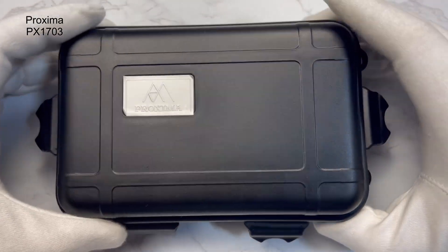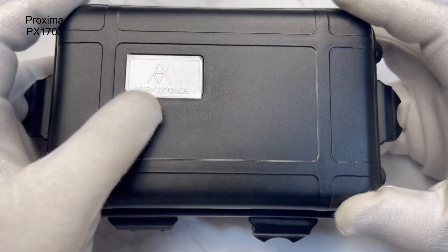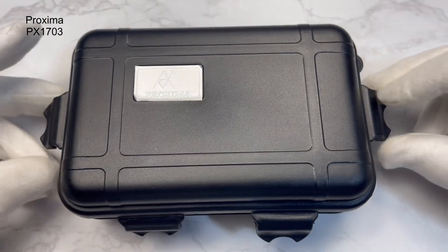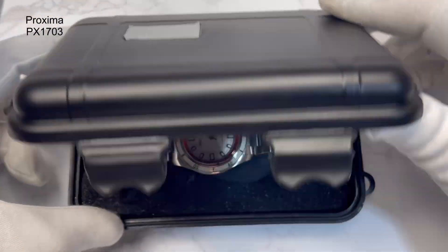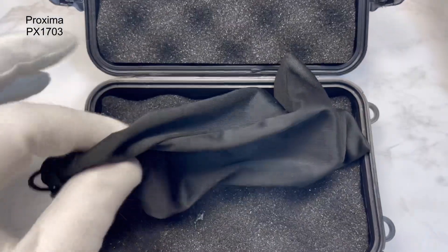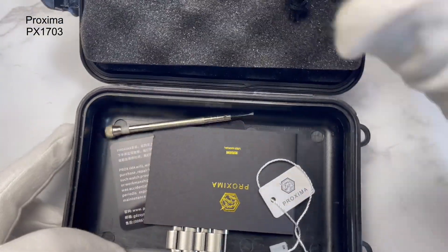So this is the watch — usual Proxima packaging, briefcase style with a sticker in the corner. Four clips just to keep it safe; I've un-clipped them because it's a bit tricky with these gloves on. Take it out and look at the watch — it does come in a little pouch as well as all the plastic on top of it, in foam just to keep it safe.